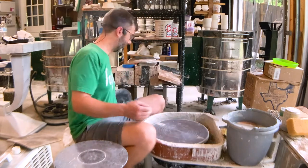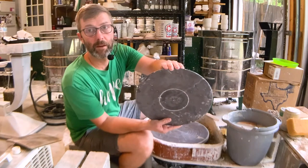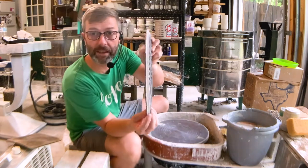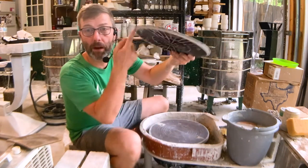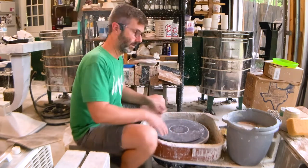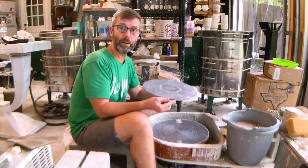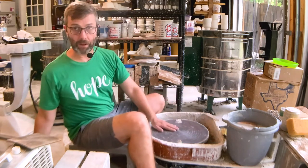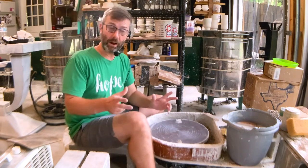Some bats, like this one right here, have these little nubs that tell you where the holes are, and they actually have a little lip. I don't know if you can see that lip right there — it helps you pry it up off the wheel head once you're done. So it's stuck on there and then you just pull it right off. You don't have to touch your work at all when you're getting it off the wheel head. That's the main value of a bat — you don't have to touch it to get it off.